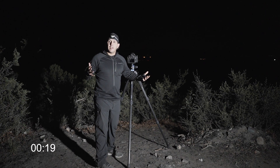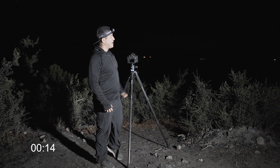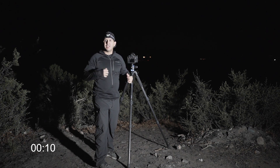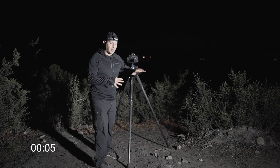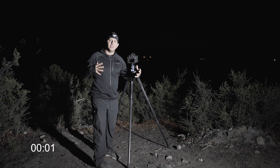From there you can experiment a little bit. Take a flashlight out, go stand out there, put the flashlight up in the air — do some cool stuff. Experiment with what's called light painting: paint the landscape around you with the flashlight, see if you can light up the trees or whatever it is that's in front of you to give some composition to your shot.